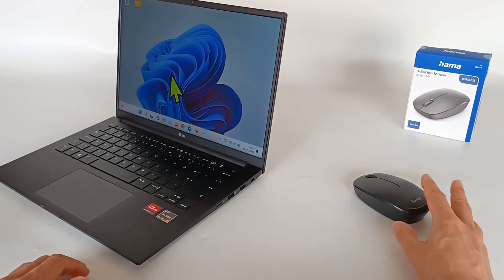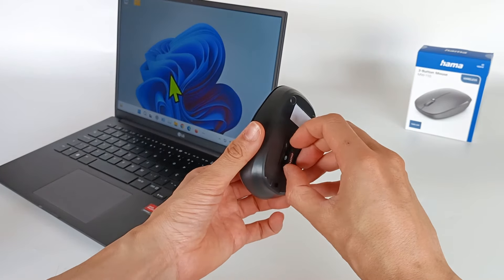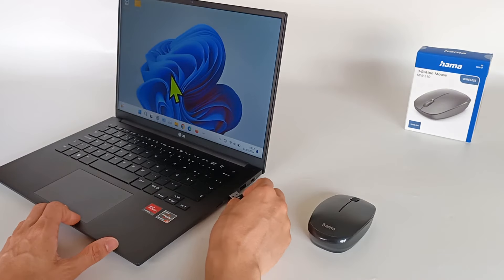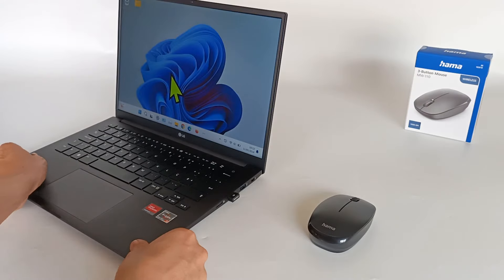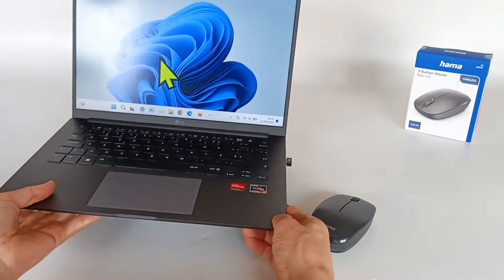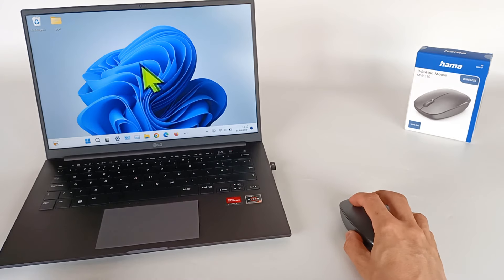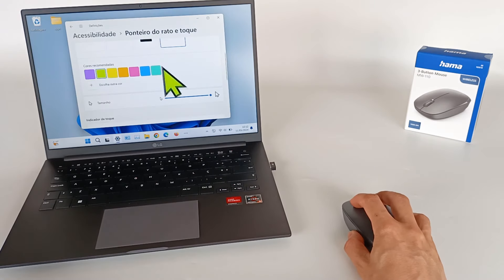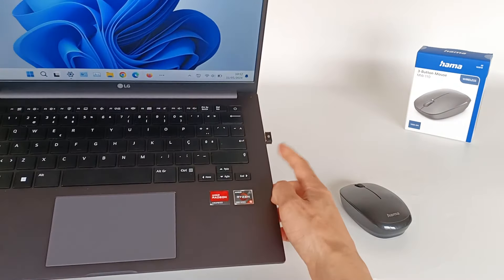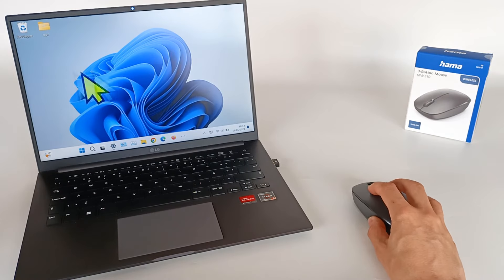Let's see how easy it is to connect this mouse to a computer. The batteries are already installed. Remove the Bluetooth receiver from the mouse and insert it into a USB port. The computer has already detected the connected device — the receiver is just a few millimeters. To turn on the mouse, click one of the buttons and the mouse turns on. Just put the Bluetooth receiver on the computer and it works immediately. Very simple.